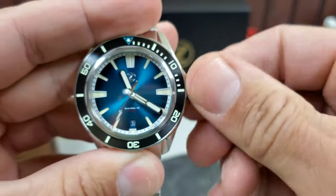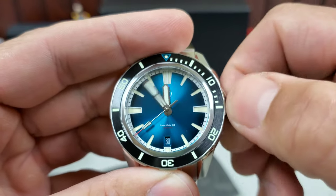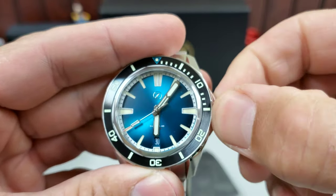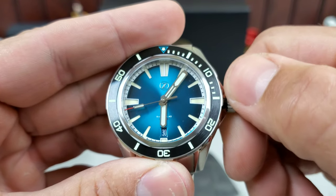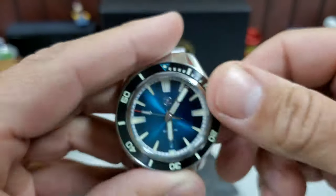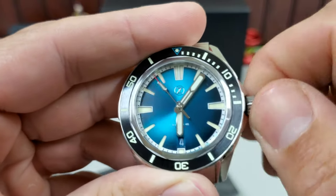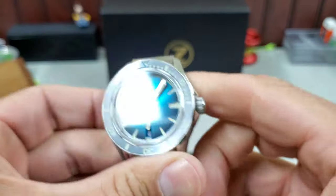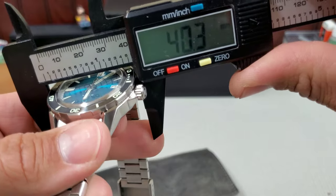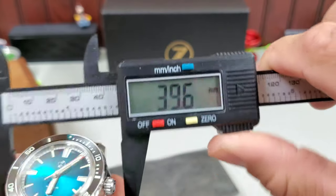At three o'clock, it looks like they've shrunk the crown guard since the previous version. Nice pop when it releases from the threads. Color match date wheel. Very nice handset. Let's take a look at some of the measurements on this real quick.